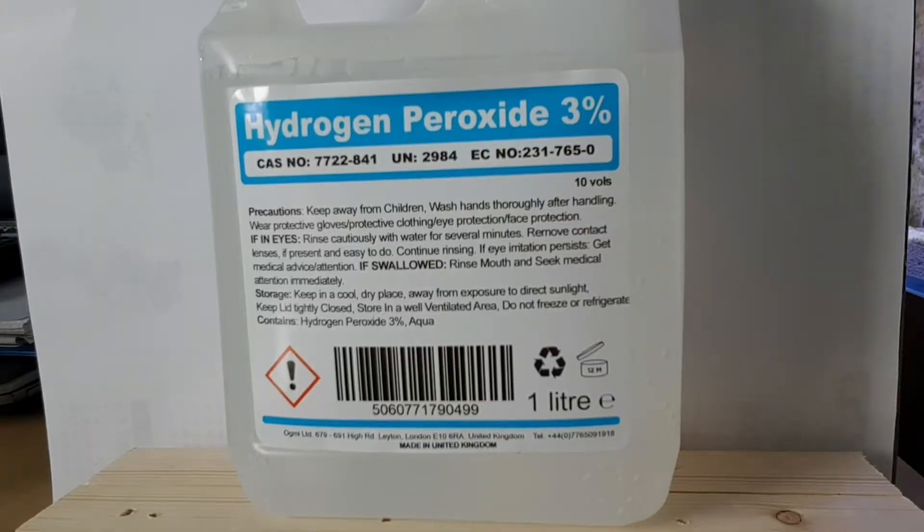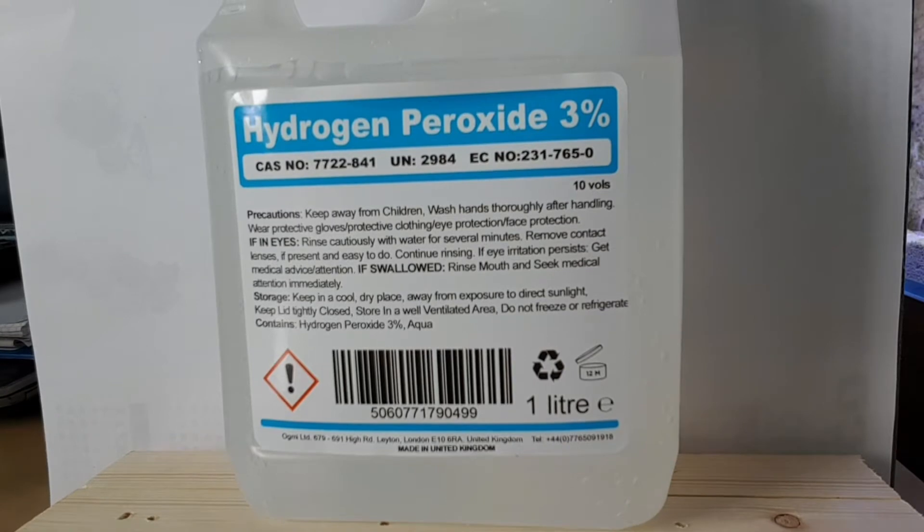So guys, what I'm going to be using today is hydrogen peroxide, it's 3%. I've just got a little litre of this off Amazon - it was less than £10, something like £6, £7, £8. There's a litre there. I could have got 5 litres for about double the price, which if you were going to be doing it a lot might be better value, but I think a litre will be enough for me to do plenty of frags anyway. I'll probably reuse the solution a couple of times today and then get rid of it. So hydrogen peroxide 3%, that's exactly what I'm using here.